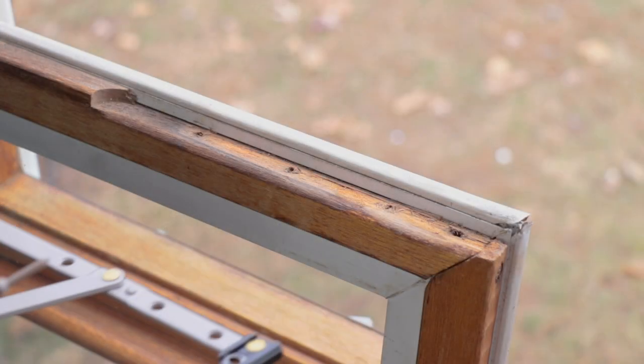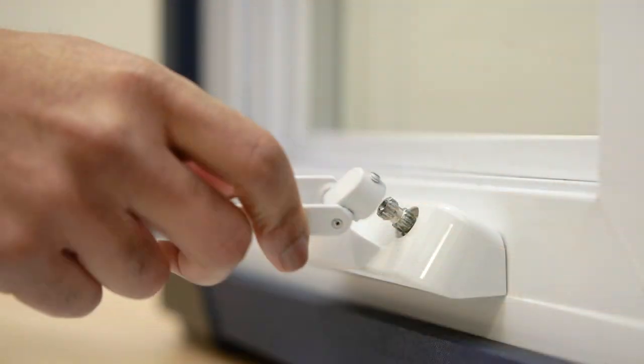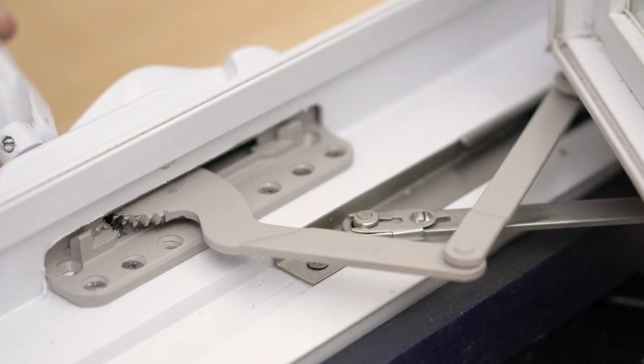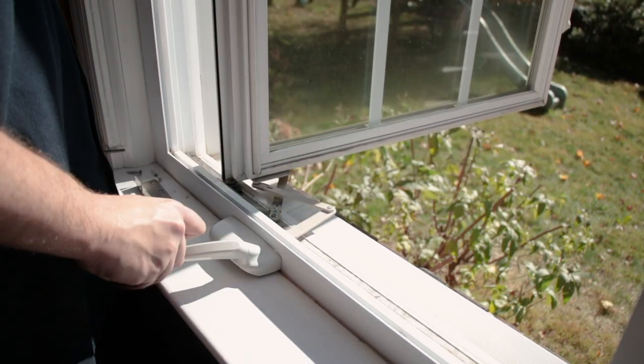Today we'll go over the components of a casement window for a better idea of how they function. A casement window opens to the right or left using a sill-mounted crank handle that connects to the gear of the operator. This engages the operator's gear to crank the window sash to the open position.